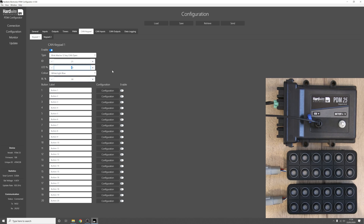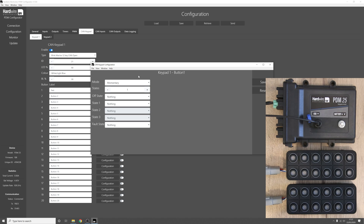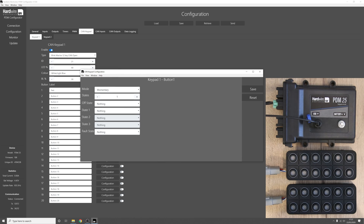After configuring the general settings for the keypad we can move on and set up each button. Let's set up button one — firstly we can add a label, I'll add something simple like 'test'. Clicking on configuration opens a new window where at the top you can see the mode. Each button of the keypad can have three different modes: momentary, latching, or states. To start with let's use momentary.